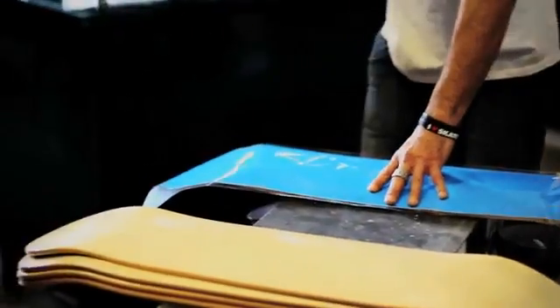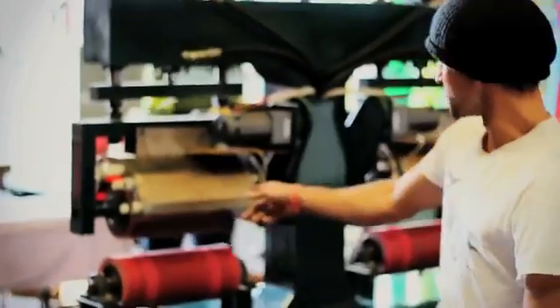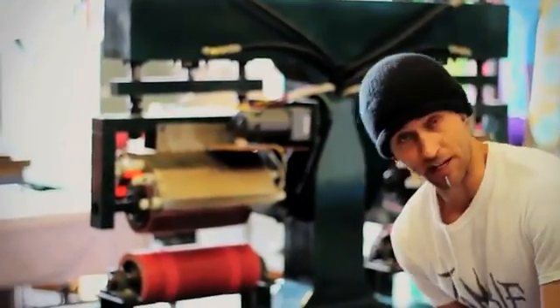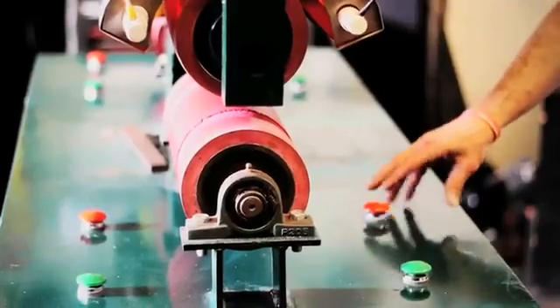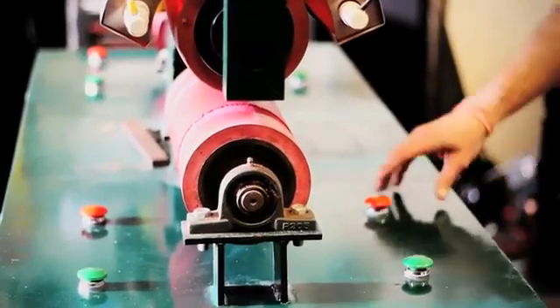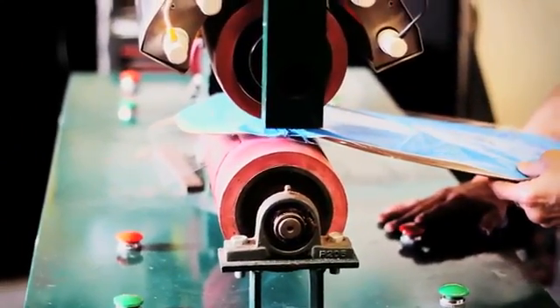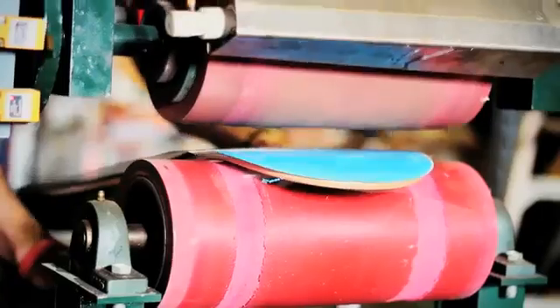Once you have those aligned, come over here to the heat transfer machine. Now these rollers are running at 290 degrees Celsius, so they're pretty hot — you don't want to get your fingers caught in them. We have down and up controls. We're going to put the tail of the board in, right about the cusp of the tail, and hit the red button to go down.